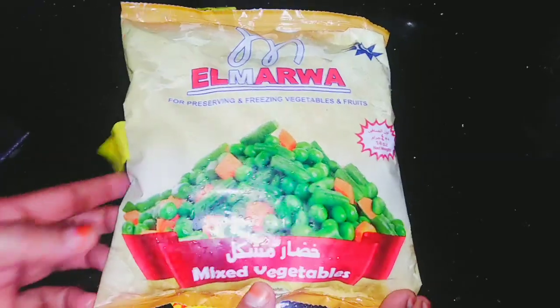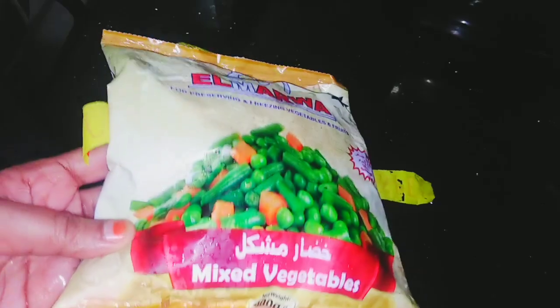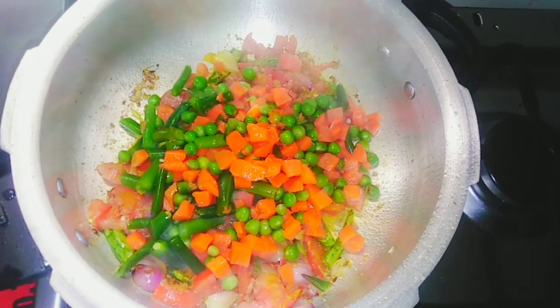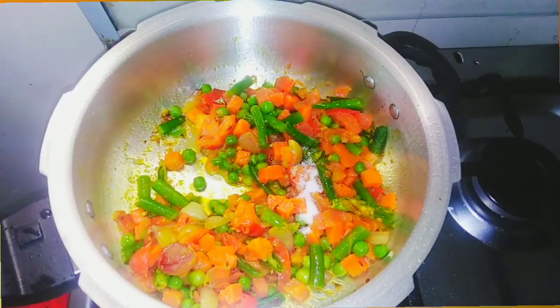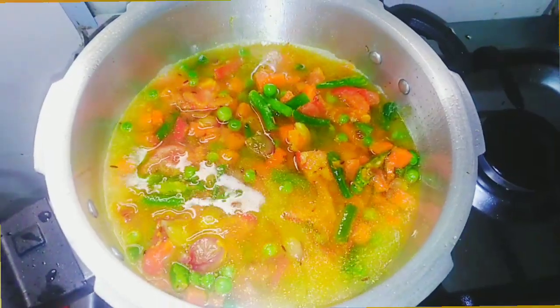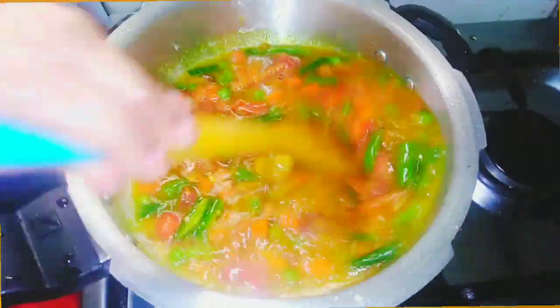Mix it in a little bit. I am going to cook it with a frozen vegetable, not fresh. I will cook it in a little bit.